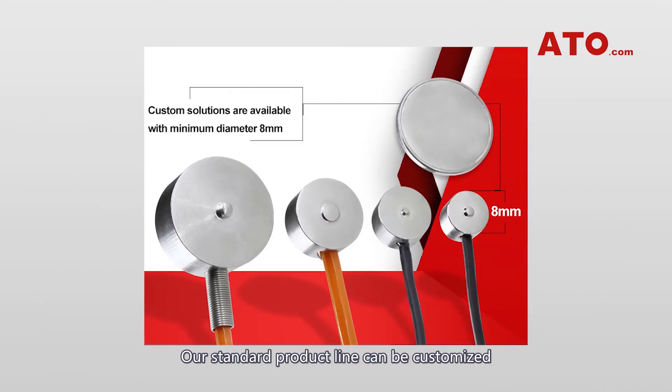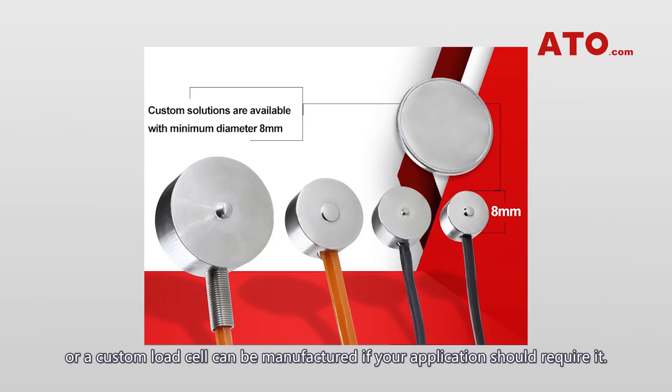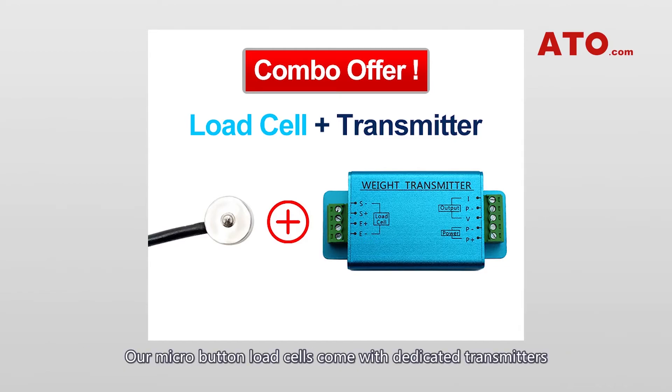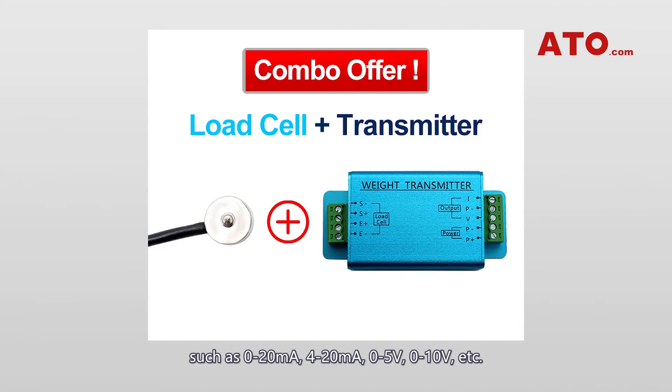Our standard product line can be customized, or a custom load cell can be manufactured if your application requires it. ATO also supplies a complete solution for precise measurement applications. Our micro button load cells come with dedicated transmitters which can deliver multiple types of output signals such as 0-20mA, 4-20mA, 0-5V, 0-10V, etc. You'll get a preferential deal if you buy them both.